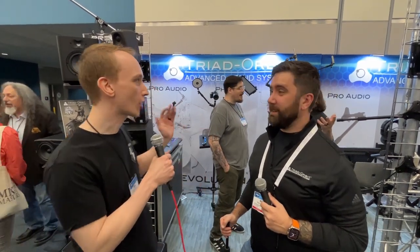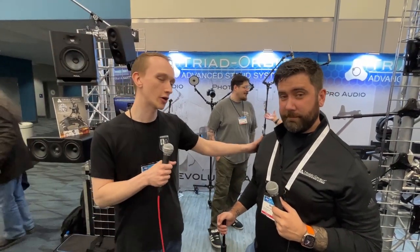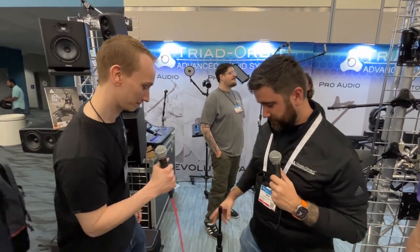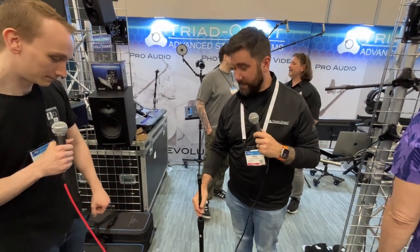Hey, we're here at The Dam Show, the Triad Orbit booth. I got Nick here, he's gonna show us — these mic stands are pretty incredible. Wait till you see this. Well, thank you, man. It's nice to have you guys here.